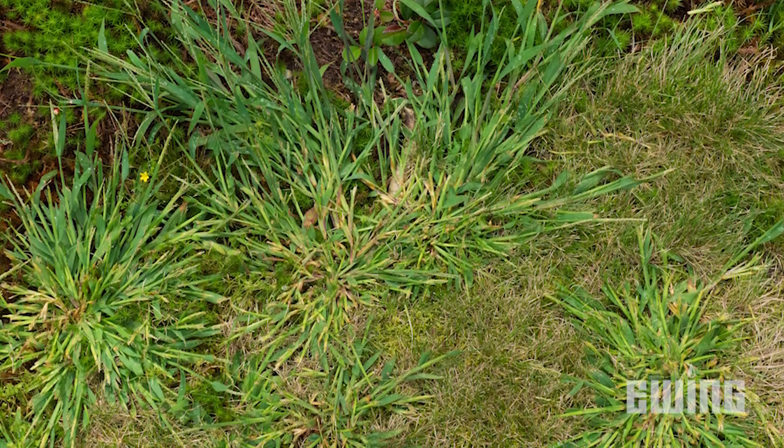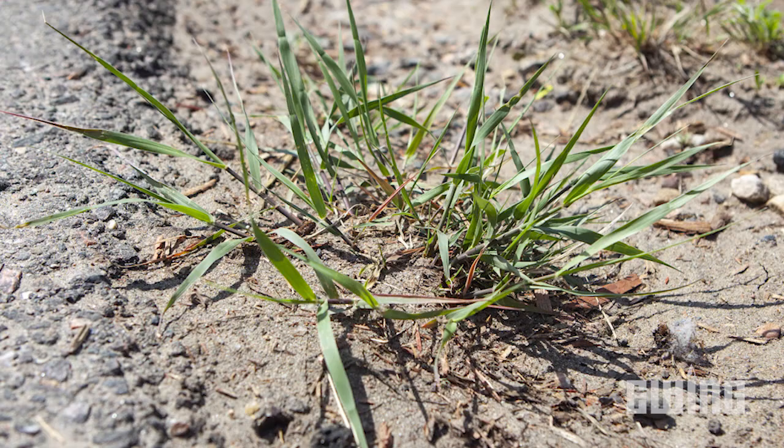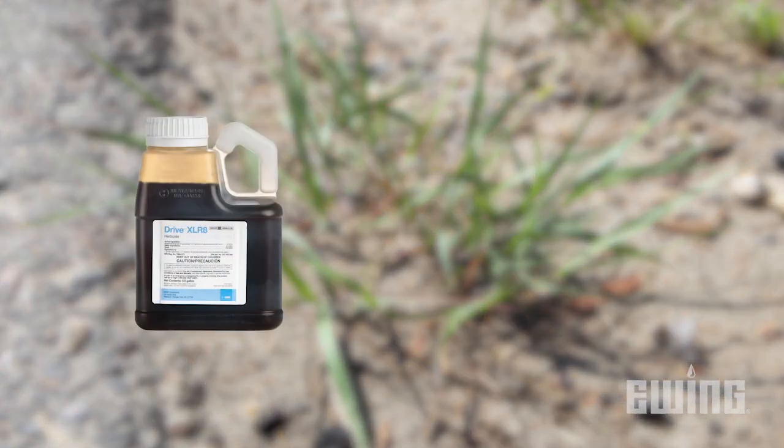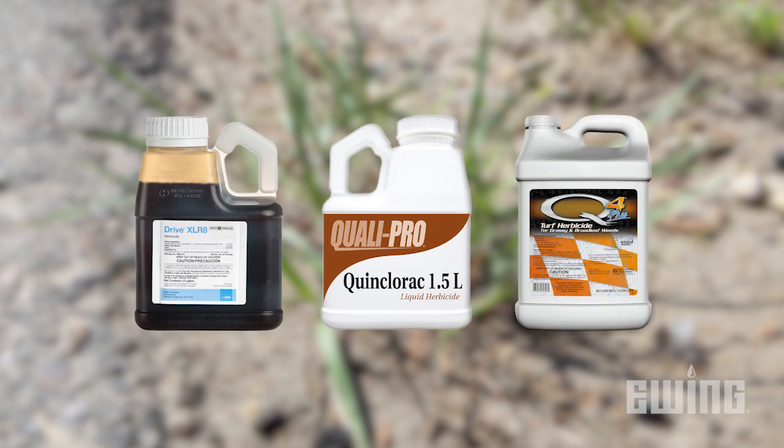If you have existing crabgrass, you will have to make a post-emergent herbicide application for control. Some examples of post-emergent crabgrass herbicides include BASF's Drive Accelerate, Qualipro's Quinclorac, and PBI Gordon's Q4 Plus.